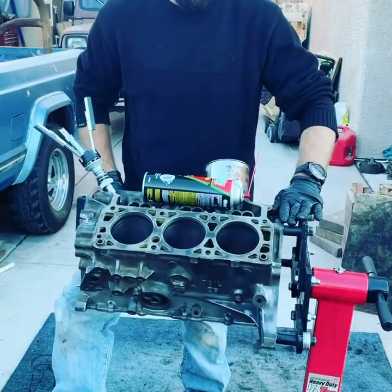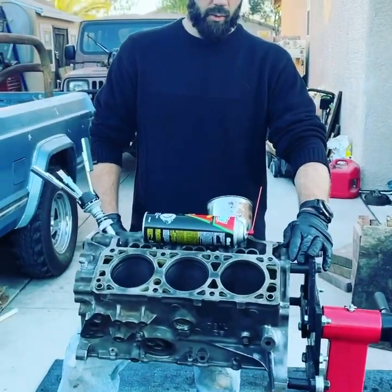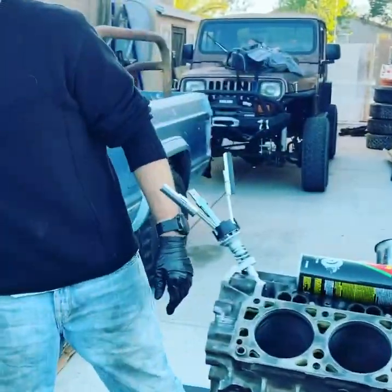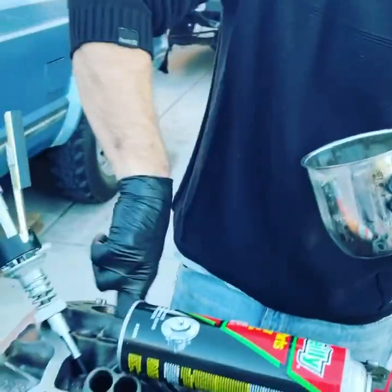Hello everybody, here we are again with the 2.8 meter Chevy that came out of the Steve Comanche, and today we are going to hone one of the cylinder bores. First thing you gotta do of course is make it nice and clean. Then you get your cutting oil — I just use motor oil — and put it all around the bore.